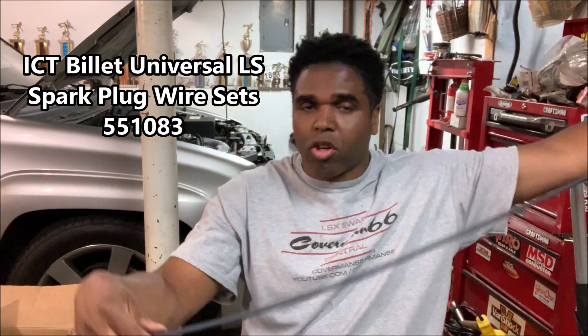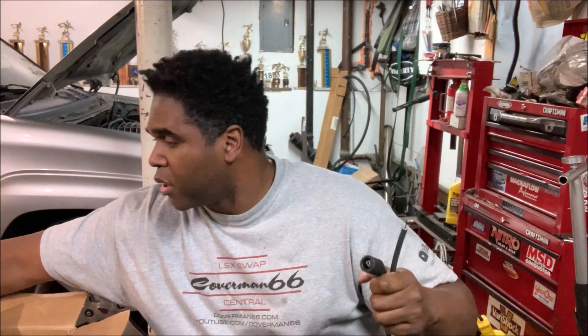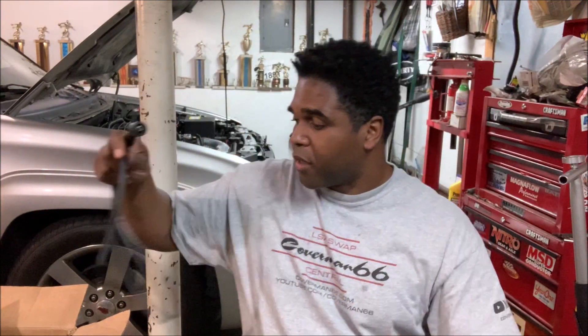For spark plug wires I went with the ICT Billet spiral core spark plug wire from Summit. Look how long this bad boy is — if you want to reroute your coil pack for that nice clean look where you don't even see the wires, this is long enough to do the job. It comes with all the hardware and terminals, so with headers you can route the wires pretty much any way you want. You'll also need a crimping tool — this is Summit Racing's crimping tool, compatible with just about every type of spark plug wire.